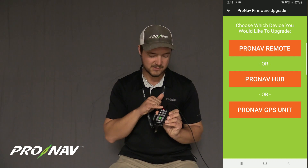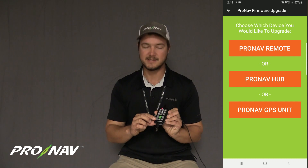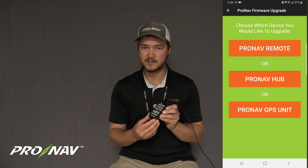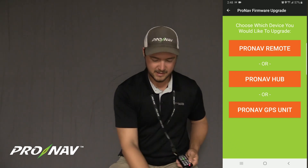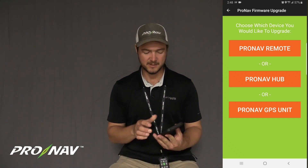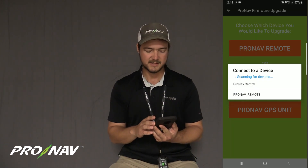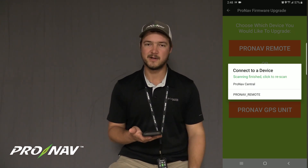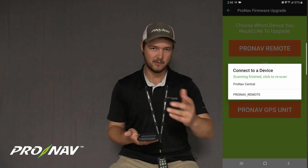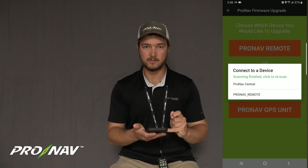Now I'm going to press and hold the Bluetooth key for about five seconds, and that's going to turn this remote back on so that we can connect to it from the app. I pressed and held the Bluetooth key on the bottom left of the remote for about five seconds. Now that I've turned this remote into its on or pairing state — that's what the Bluetooth key does, it puts it into a pairing state — I'm going to come into the app and select ProNab remote. I've got ProNab central, which is the GPS unit on my boat, and ProNab remote. I'm going to select ProNab remote to do the remote firmware update.